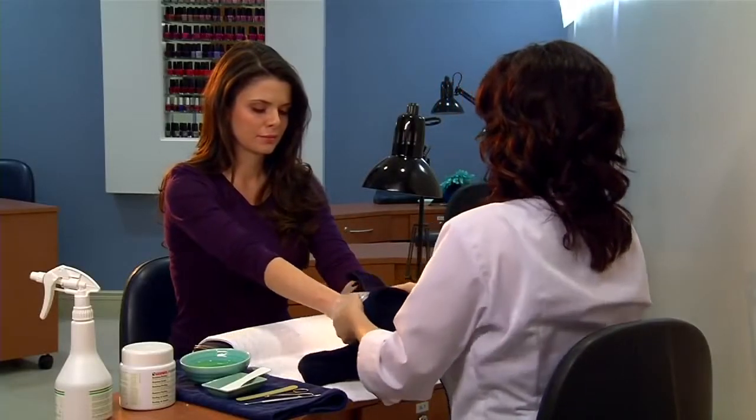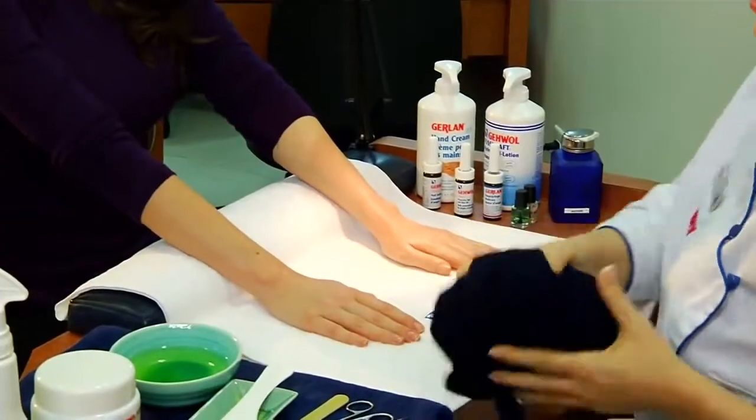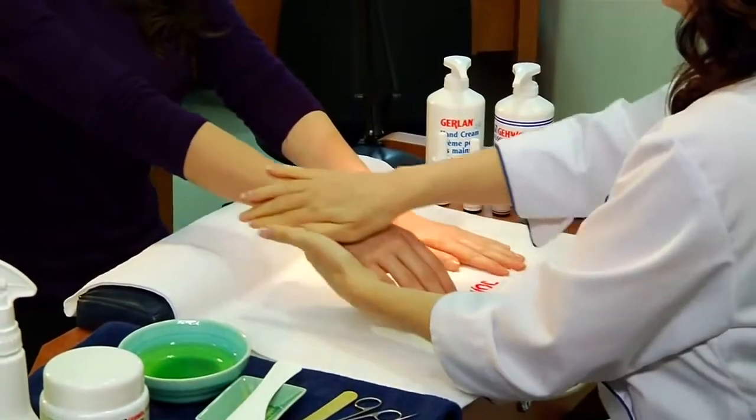Afterward, remove the towels and plastic bags. Do not remove the mask. Instead, massage in the remaining product.